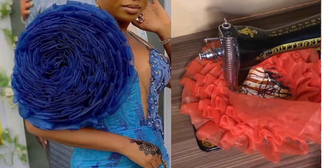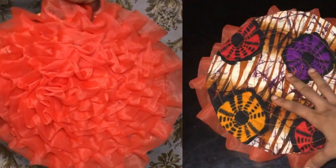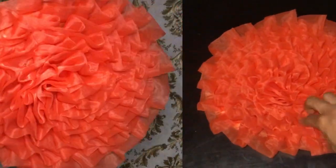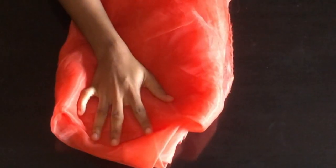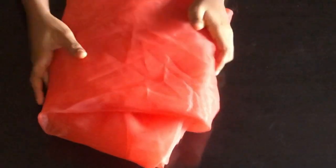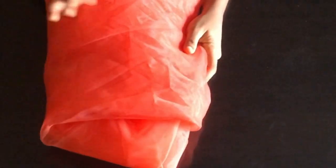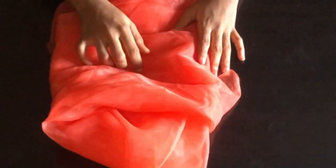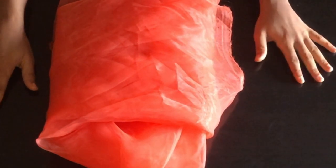Hi and welcome back to my YouTube channel. For today's class we'll be making a beautiful rose flange with organza. This is the fabric I'm working with — this is the organza. You're not restricted to use only organza; you can make use of any material that you want to use, but for this tutorial we'll be making use of organza.